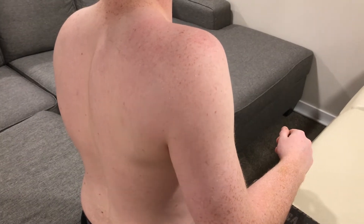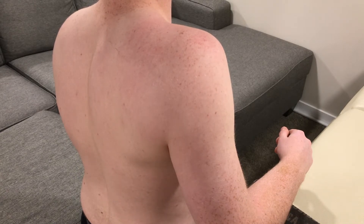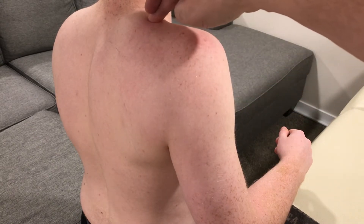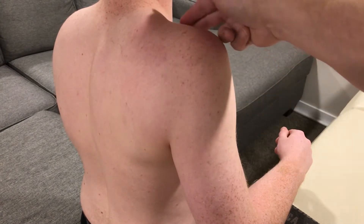This tape job is for the AC separation. It's key that we have all of our materials prepared and the athlete in the proper position. In this case we want the elbow elevated to raise the shoulder. We want the trapezius to be relaxed and we're going to use the landmarks of the spina of scapula and the clavicle.